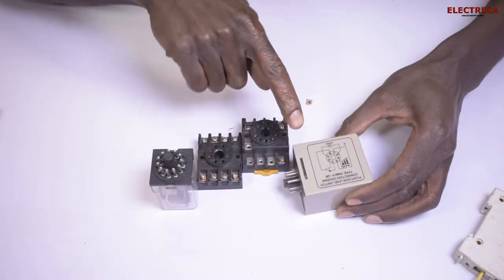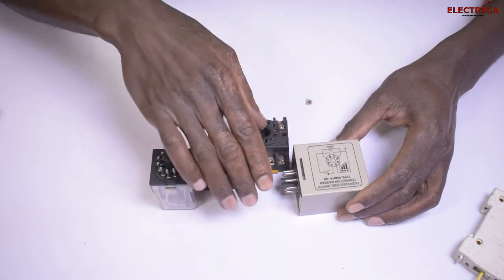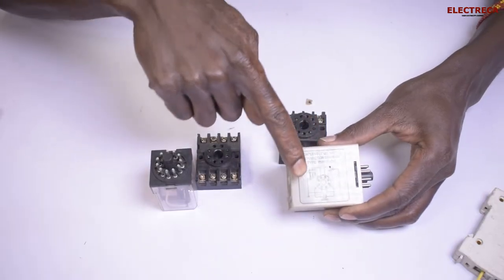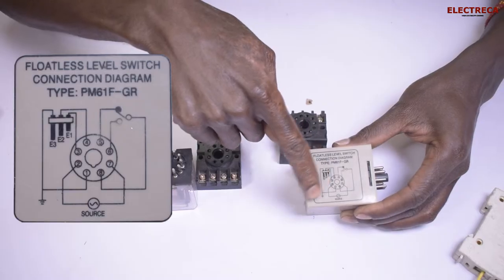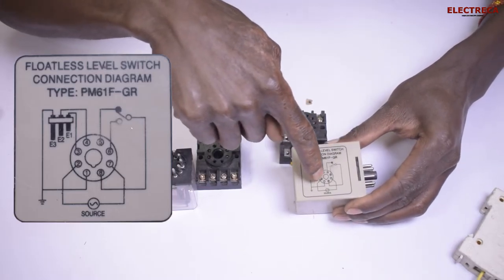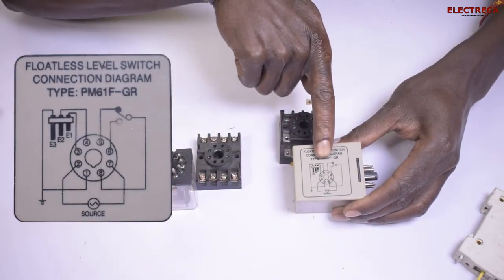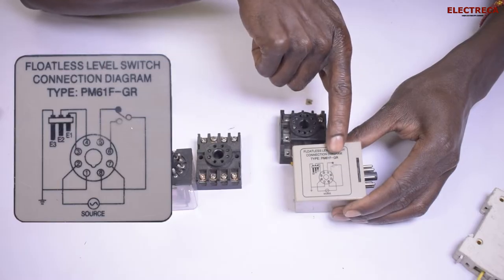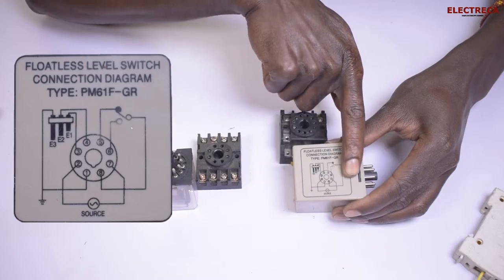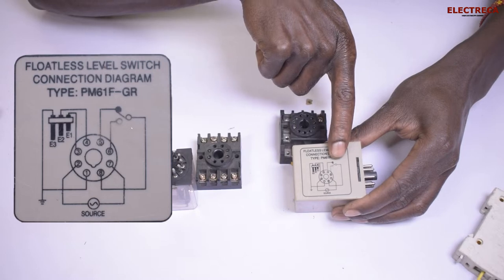If we look at this eight-pin relay — this is a floatless relay, I have a video about it — you can see there is a guide here. Looking at the numbering, you can see that number two and number seven are the coil. Number five is the common, number eight is normally closed, and number six is normally open.